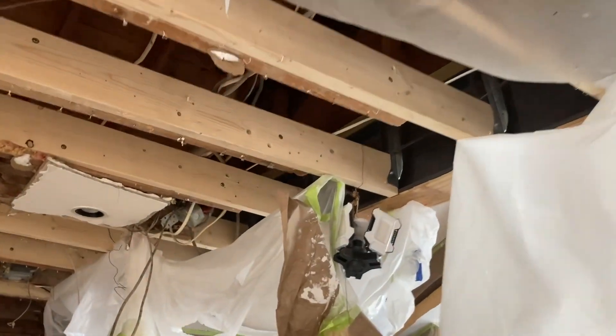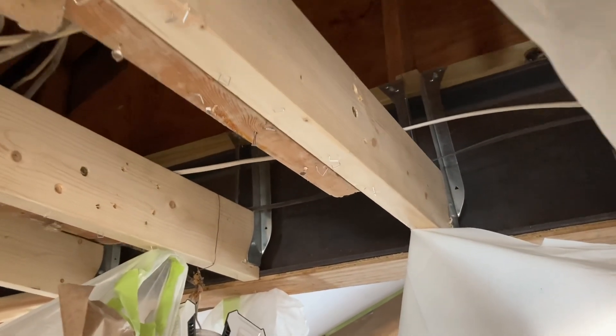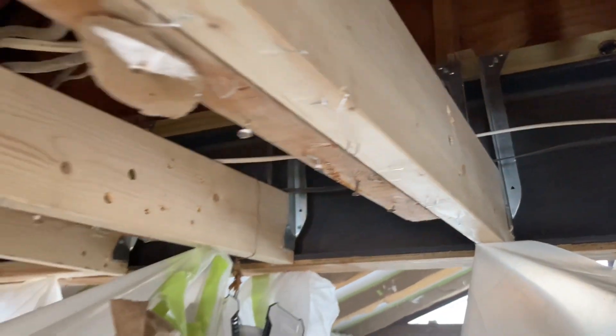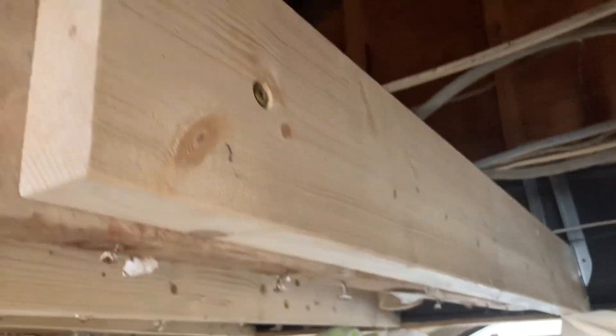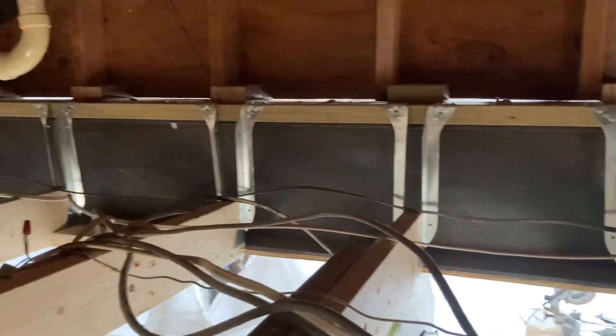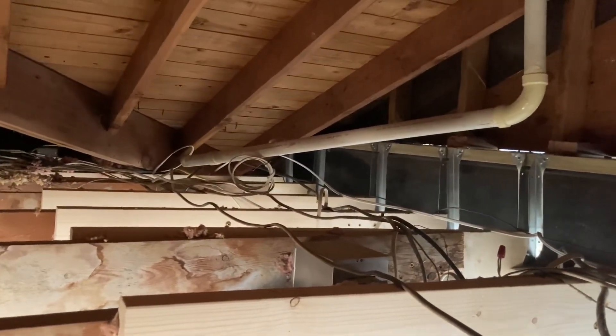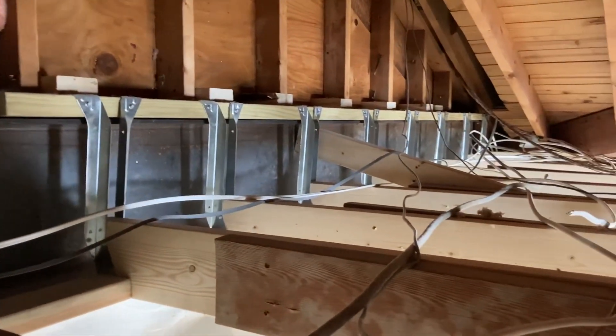You can see where we sistered all these beams. I wasn't really thrilled about that — I really wish we would have taken the time to get careful measurements — but instead what we did was cut all of those joists back, sistered onto them, and then we've got a two-by-six, maybe a two-by-eight, with these special Simpson bracket hangers to pick up all of these ceiling joists.